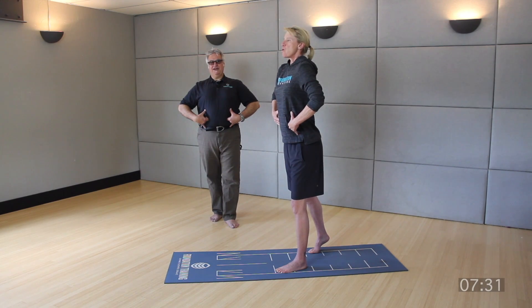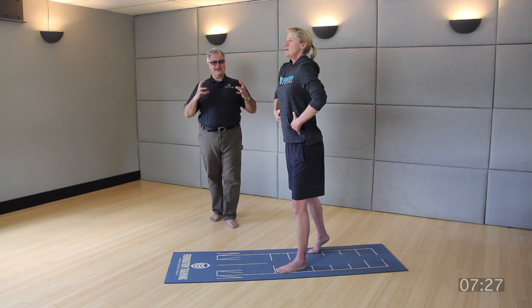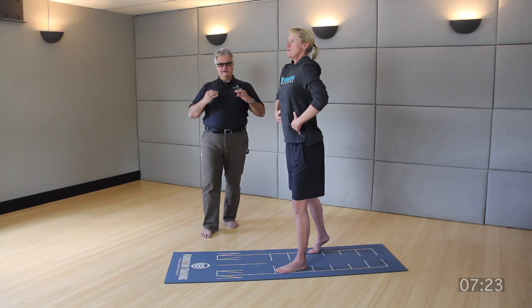Before you start throwing any motion into it, you've got to have the strength to maintain this posture while you're still. Then you can start throwing motion into it.